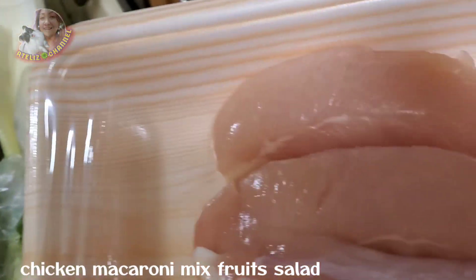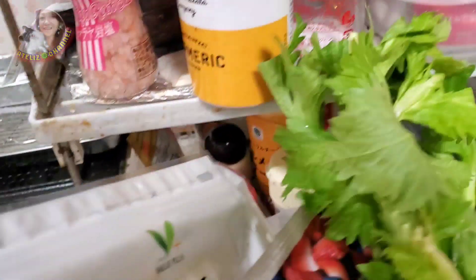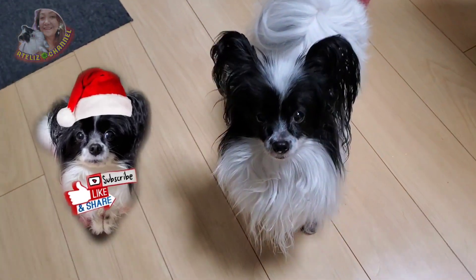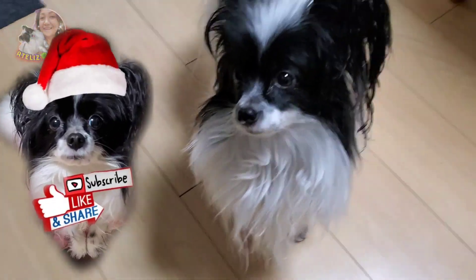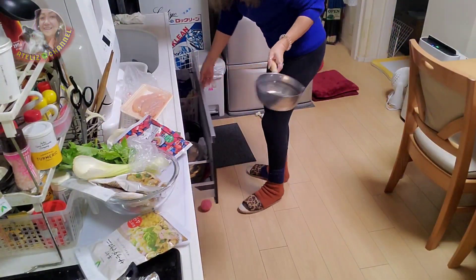Chicken breast — we'll boil it. Then we'll add celery and mix berries. Say hello guys! Happy watching! I'll boil the chicken.